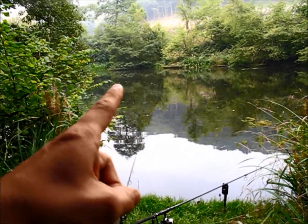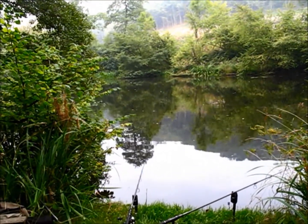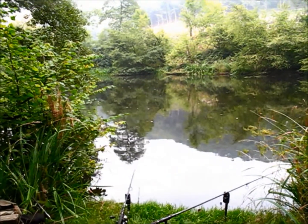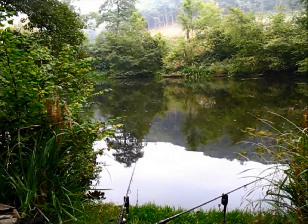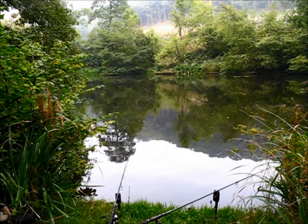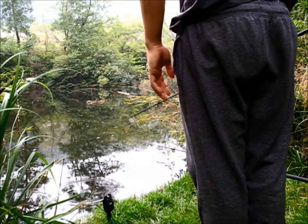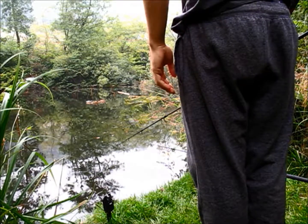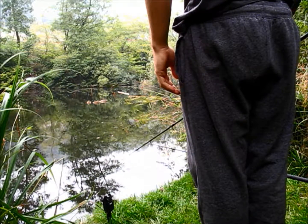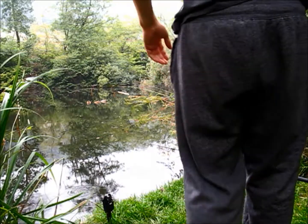There's three separate sets of bubbles coming up now - that's definitely fish. I reckon a couple of fish have moved into there. There's definitely fish on it, rummaging around in all that weed trying to find the baits. Come on - that'd be absolutely brilliant if that goes off.